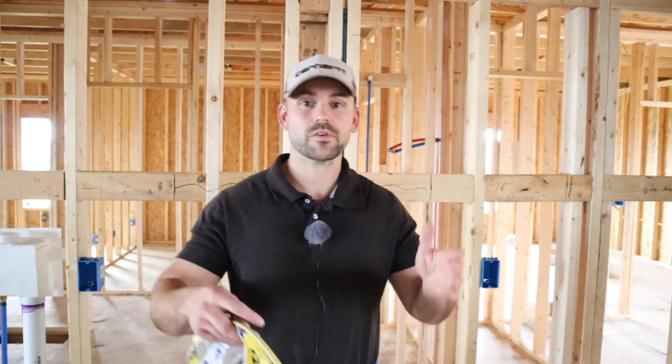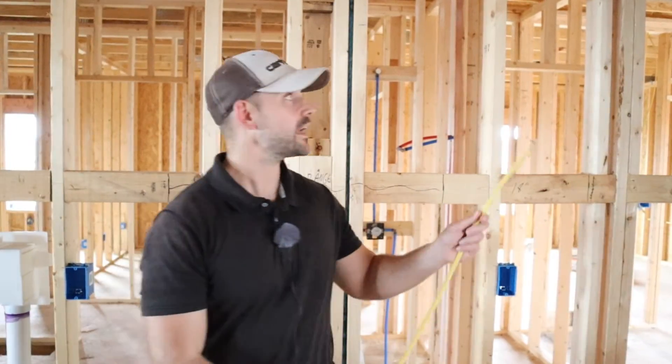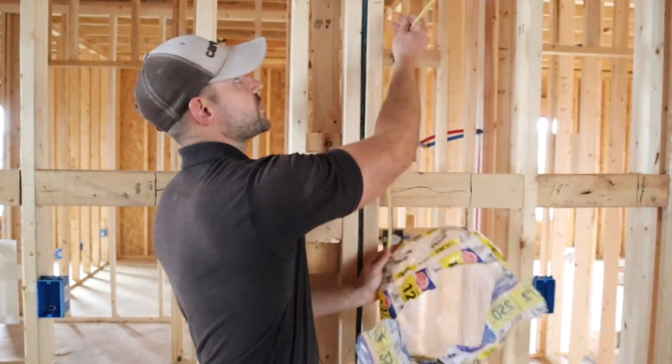For the microwave — which is typically mounted above the range — you want to make a home run from the wall straight to your panel box. Don't put it in an outlet box yet; it's going to be placed in an outlet box inside the kitchen cabinet where the microwave will be secured. Just staple the wire to a nearby stud and run it straight to the panel box, then place it inside the cabinet during installation. The microwave does not have to be GFI protected unless it's within six feet of your kitchen sink or any water source.